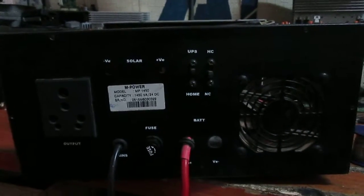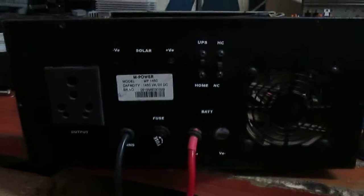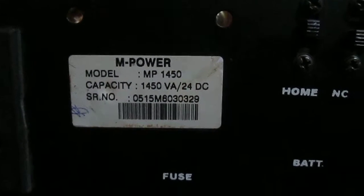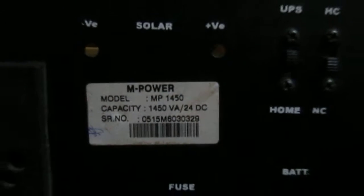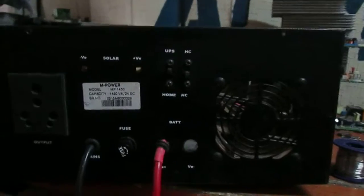Welcome to the second video on inverter repairing. As you can see, this is the 1.450 where I open the inside, where you will see all parts and how to use them. After that I'll be showing you how you can repair it once you can see this.